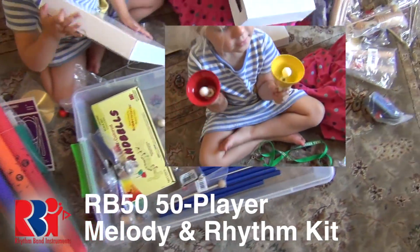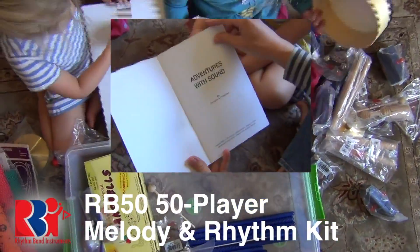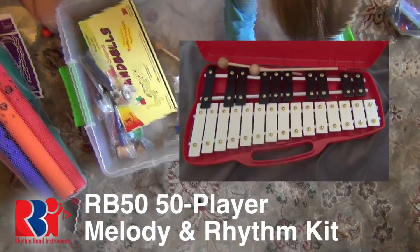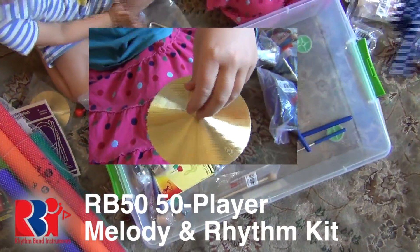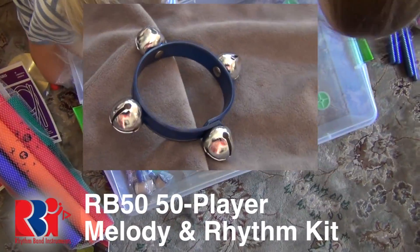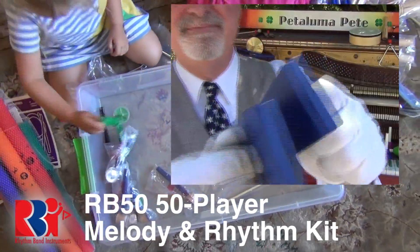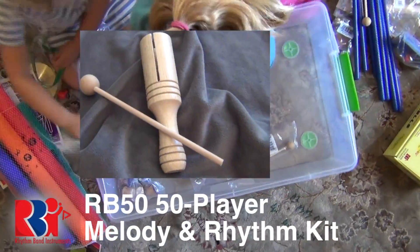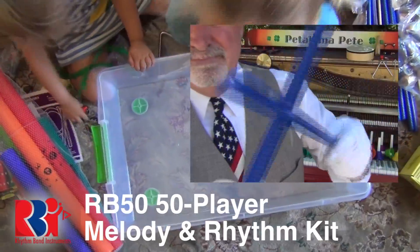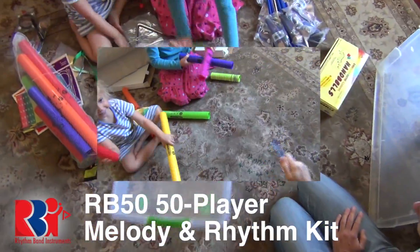Inside this container is a set of diatonic boomwhackers, chromonote hand bells, a Wackadoodledoo book, Adventures with Sound book number one, Fun with Rhythm Instruments book number one, an eight-inch hand drum, a chromatic bell set, two five-inch cymbals with mallets, two five-inch triangles with strikers, four wrist bells, two pairs of sand blocks, four pairs of tap-a-taps, six jingle taps, one tone block with mallet, four pairs of rhythm sticks fluted and plain, two claves, one conductor baton, and a partridge in a pear tree.